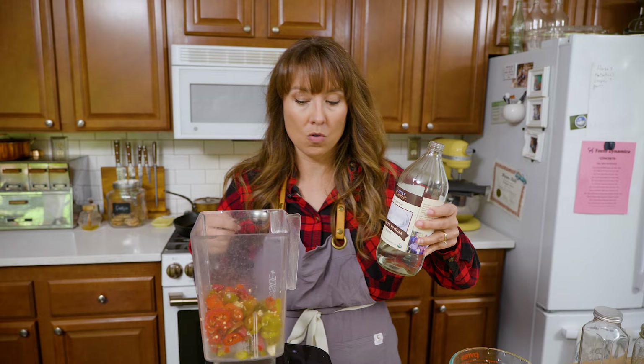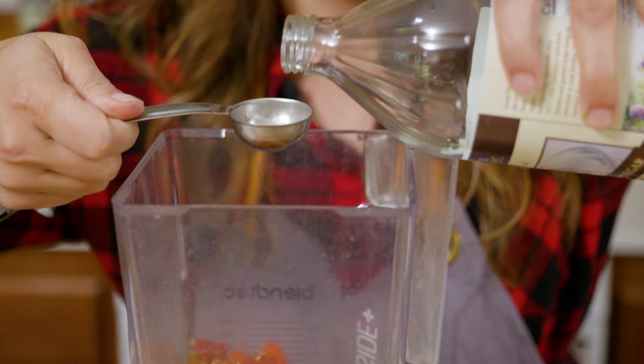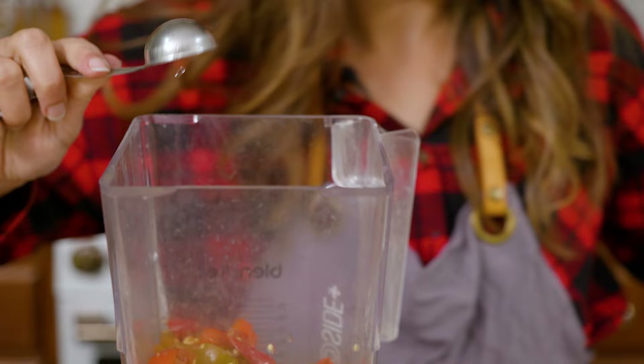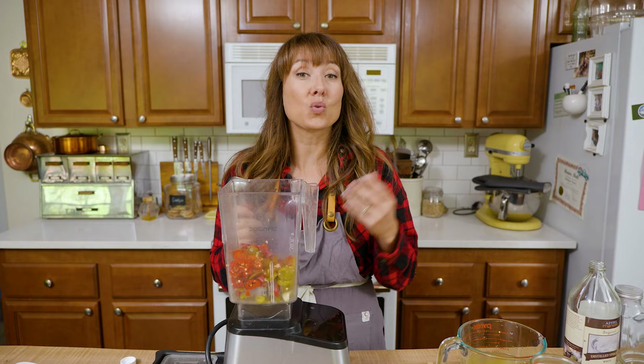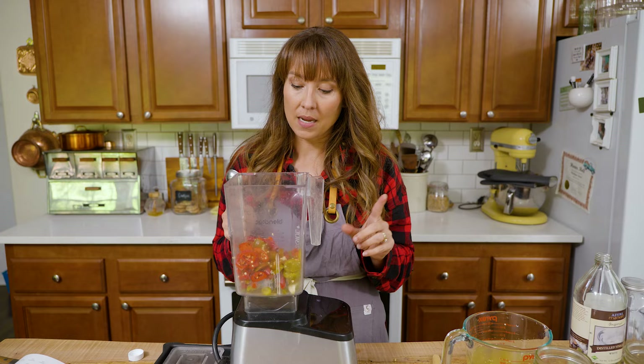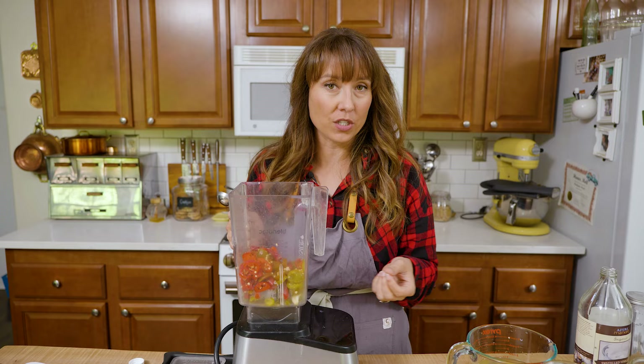I'm going to start by adding two tablespoons of this white vinegar. Traditionally, hot sauce is just hot peppers and some vinegar — that's pretty much all Tabasco is. But the beauty of making homemade is you can do all of these different flavor profiles. If you want it a little sweeter, you could add in one to two teaspoons of sugar.